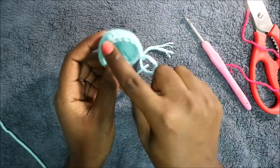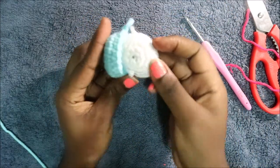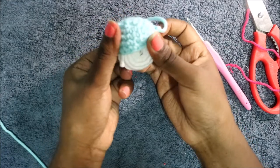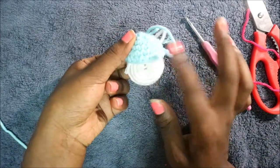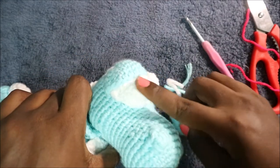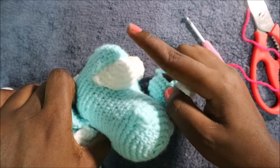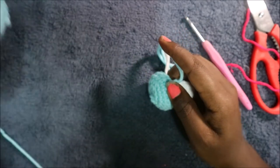When assembling the eyes, make sure the part with the seven extra stitches is at the top. Place the white part inside the blue eyelid piece. The eye will look like the one I've attached to the head. Then place a black safety eye on top.